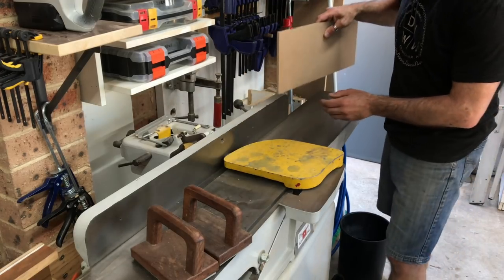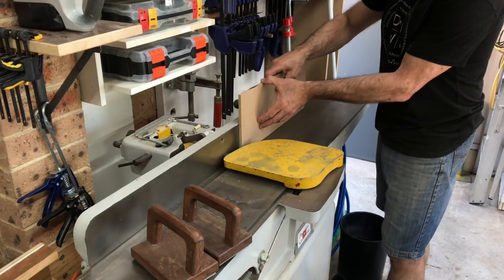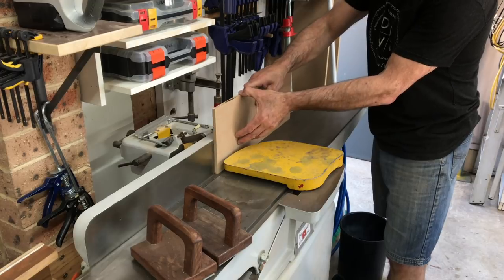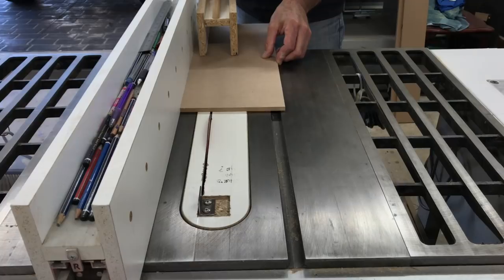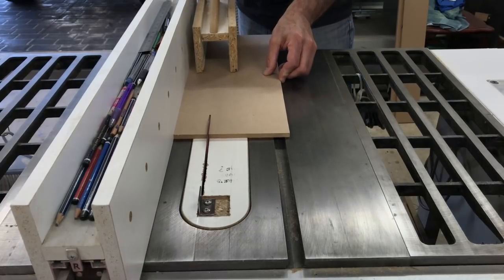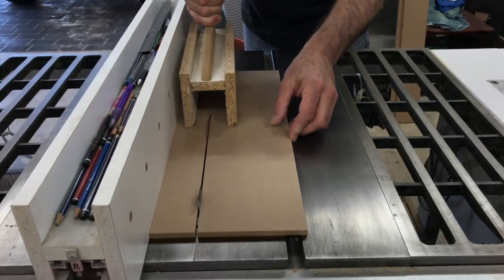It's not unusual to get burn marks when ripping larger pieces of MDF on the table saw, but these are quickly removed with the jointer. Here I'm ripping the narrow strips that'll be the faux rail and stile.